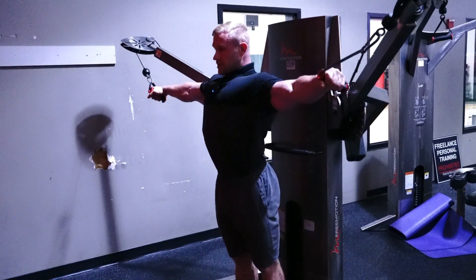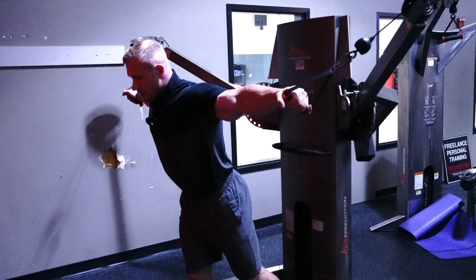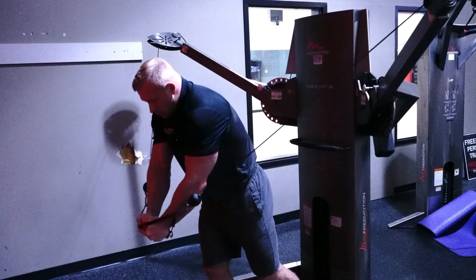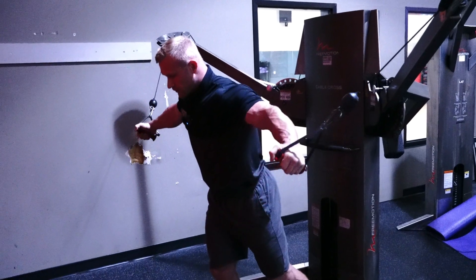I'm going to elevate my chest. I'm going to lean so I can already feel tension throughout my pecs. I'm going to come in and squeeze. There's some space between my hands. Make sure we're not rolling that front delt over. Chest up. Slowly go back three-fourths away.